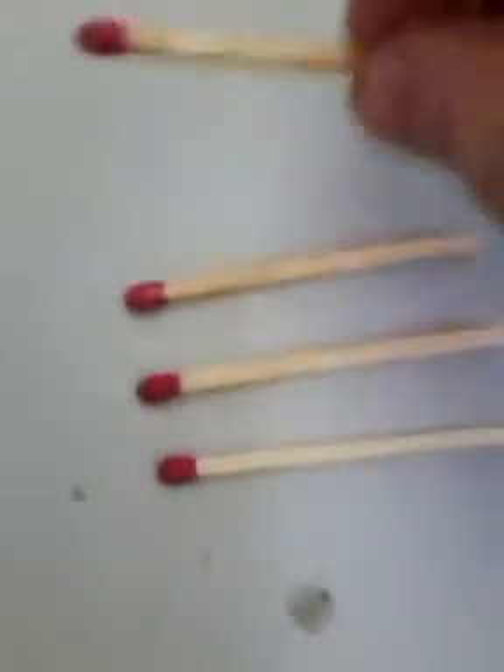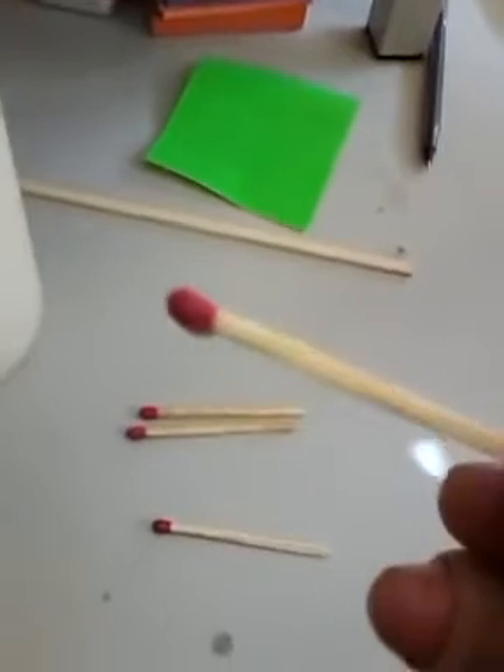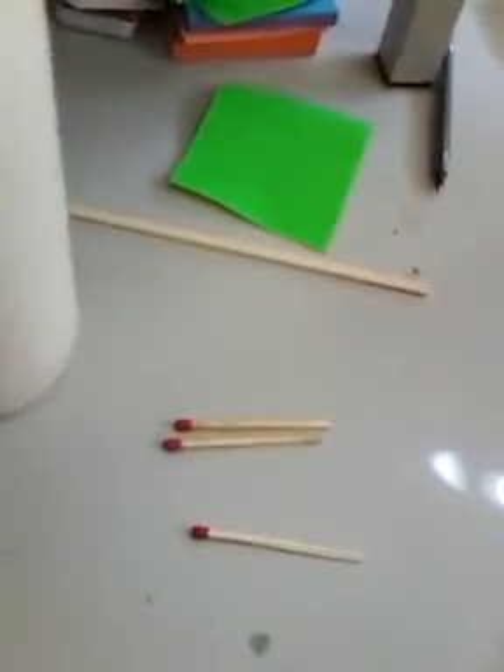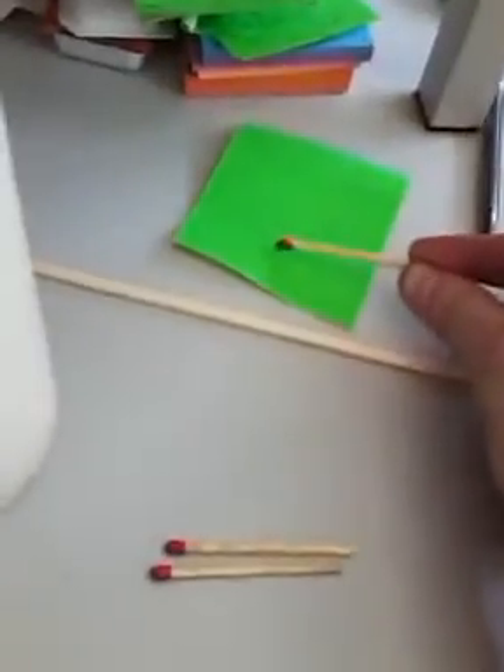What you do is you take one little match — I'm going to use this one here — and stick it in. You kind of roll it around in the pool of molten wax. What I like to do is hold it in the air for about 10 seconds to air dry. Then, after it's got enough hardness so that it won't stick to a piece of paper, I'll put it right on the paper and let it dry.